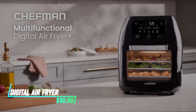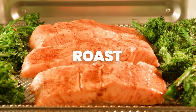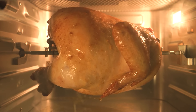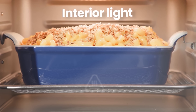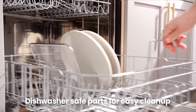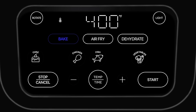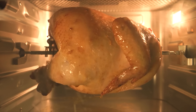This multifunctional digital air fryer allows you to cook various foods with hot air circulation. It has preset cooking programs for popular dishes like fries, chicken, and fish. You can adjust the temperature and cooking time manually for more customized recipes. The fryer uses little to no oil, making it a healthier option for frying, baking, grilling, and roasting. It has a digital control panel for easy operation and monitoring of cooking progress.